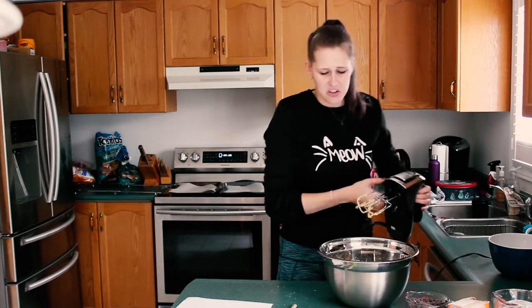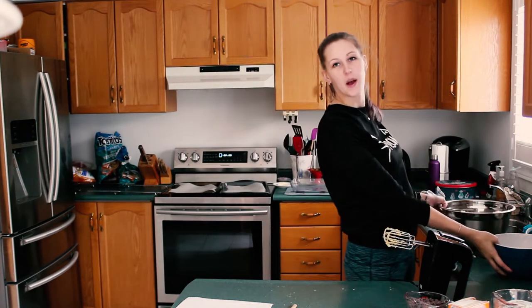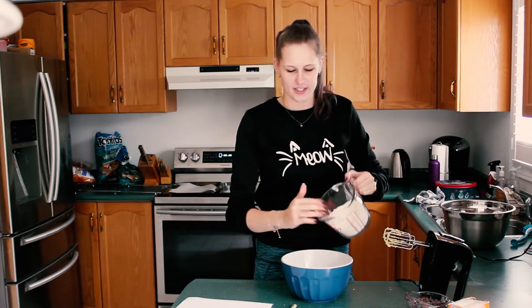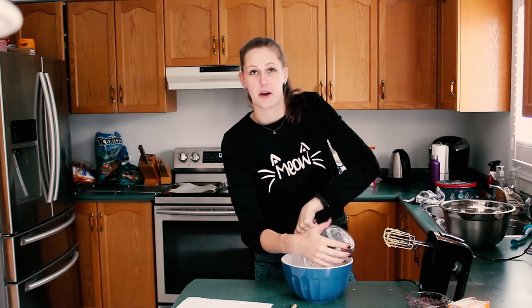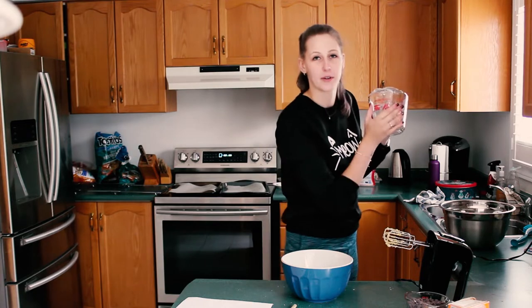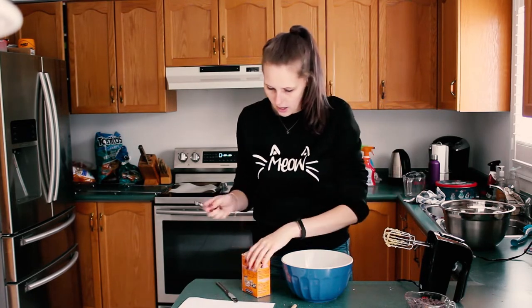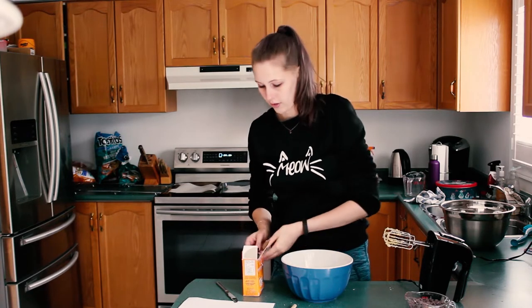Now that your wet ingredients are all mixed together, place that aside and start on your dry ingredients. You need two and a quarter cups of flour — we're going to not get it everywhere this time, because that's what we've learned in this Genius Hour: don't get flour everywhere. Then take your one teaspoon of baking soda and mix that in with your flour. Make sure it's leveled.